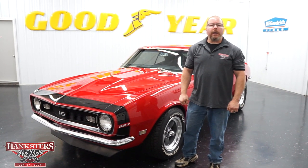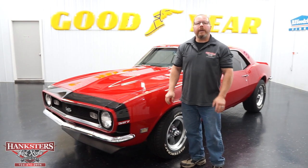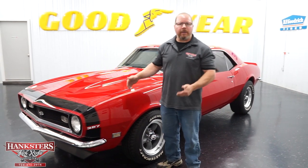Hi, John Oakes here with Hexer's Hot Rods here in our Homer City, Pennsylvania location. Today we get to go over our newest edition of our inventory. It's a very nice example, the 1968 Chevrolet Camaro.